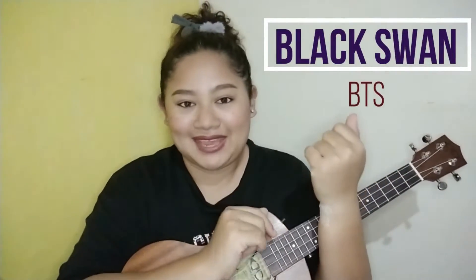What is up, you guys? Welcome back to my channel. This is KartsJay. Yes, today we are back again for another ukulele tutorial session. And for today's video, we will be learning together Black Swan by BTS.